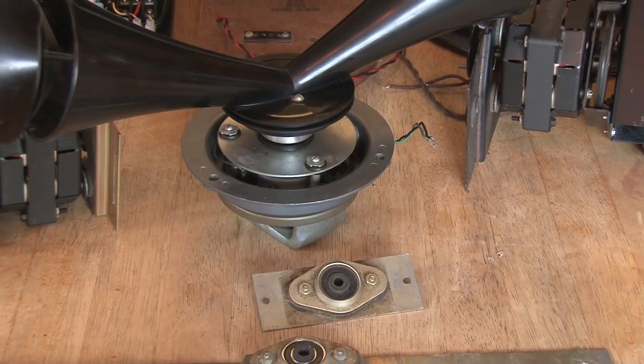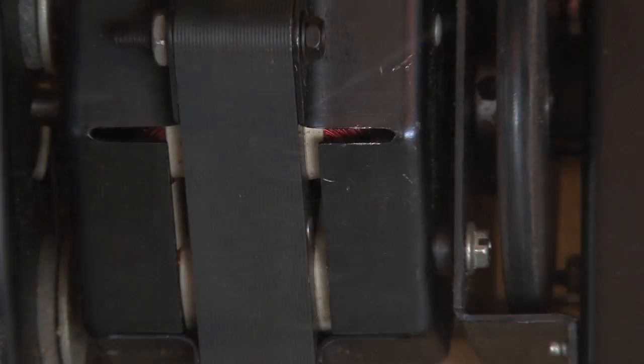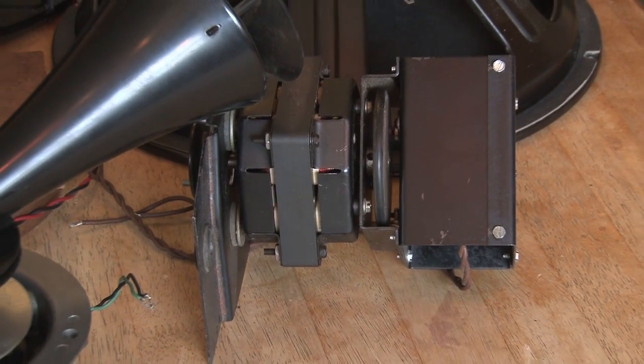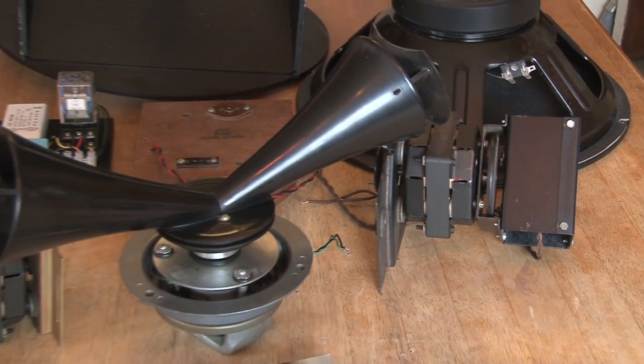This is on the kitchen table and thankfully my wife is out at the moment. She keeps reminding me that the Leslies, which have been in the dining room for about three weeks, were only supposed to be there for a couple of days. Now I've got some time to build them — one of them is in the studio where I'm working on it.